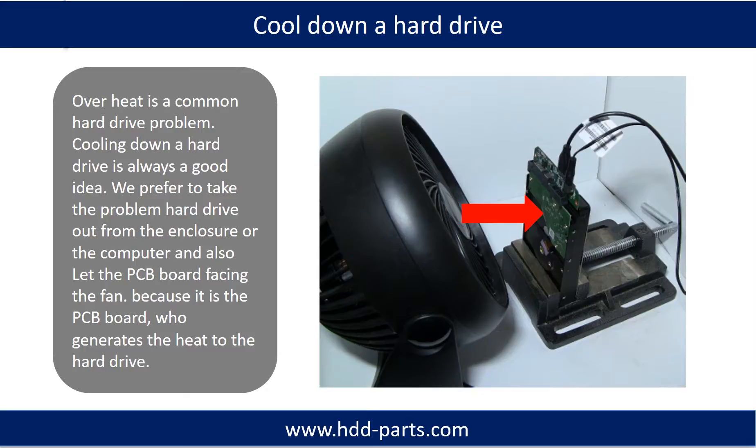Overheat is a common hard drive problem, so cooling down a hard drive is always a good idea. We prefer to take the problem hard drive out from the enclosure or from the computer, and let the PCB board face the fan, because it is the PCB board that generates the heat in the hard drive.